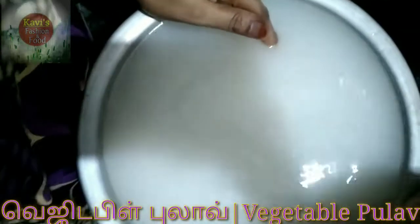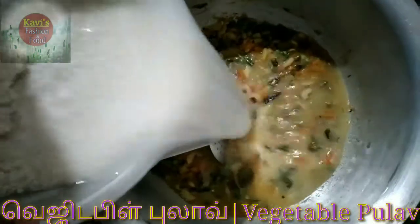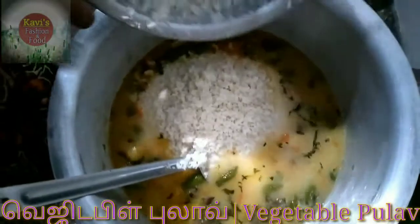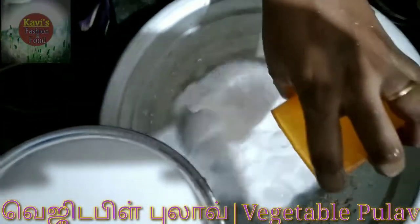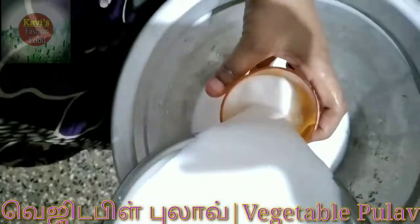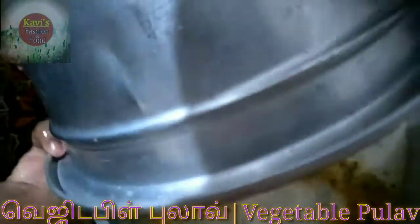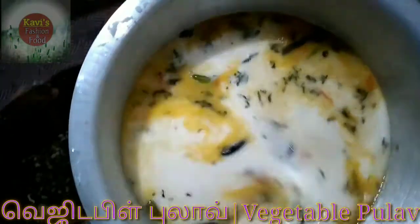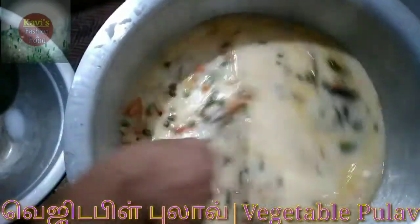Add a little bit to the pot. Now add a lot to the pot. Look how much artistic they have.